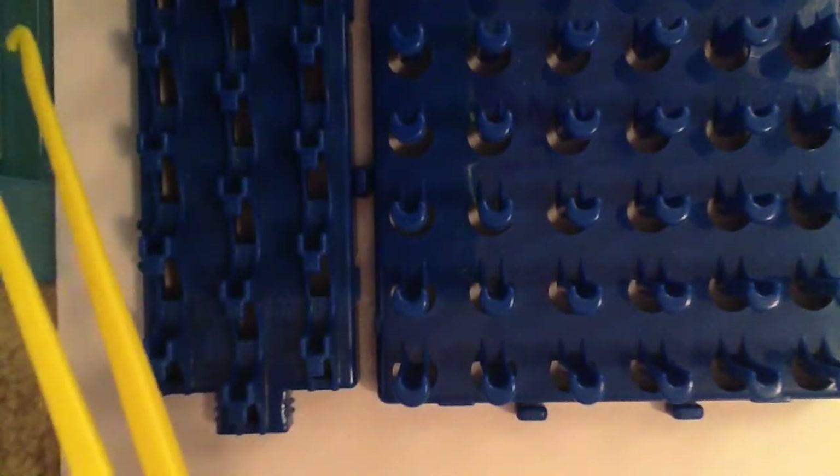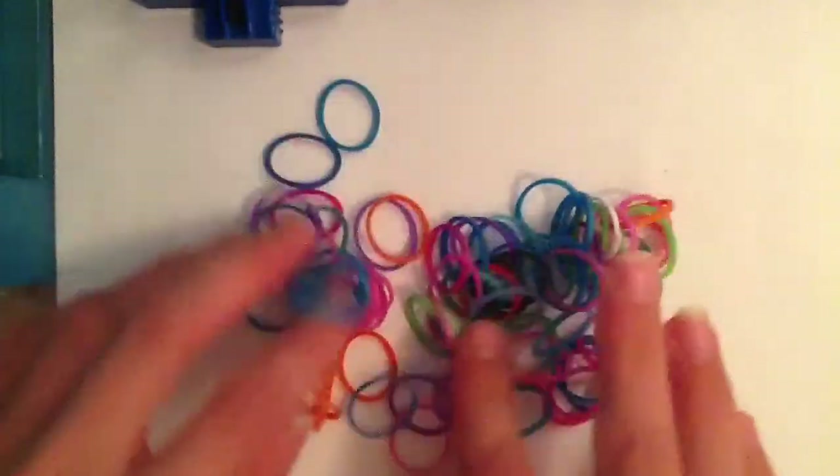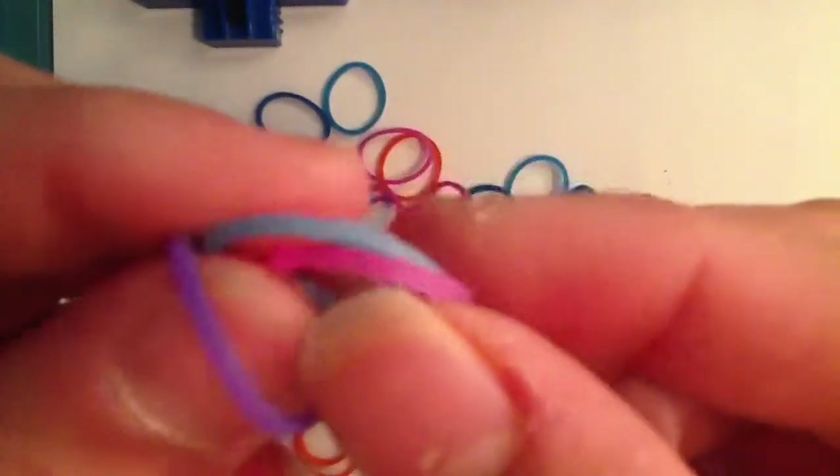I have my little pile over here. I'm not going to take them all out — I just took some of them out. So here are the bands that came with the Crazy Loom. If you can see, they are very thick and very shiny.